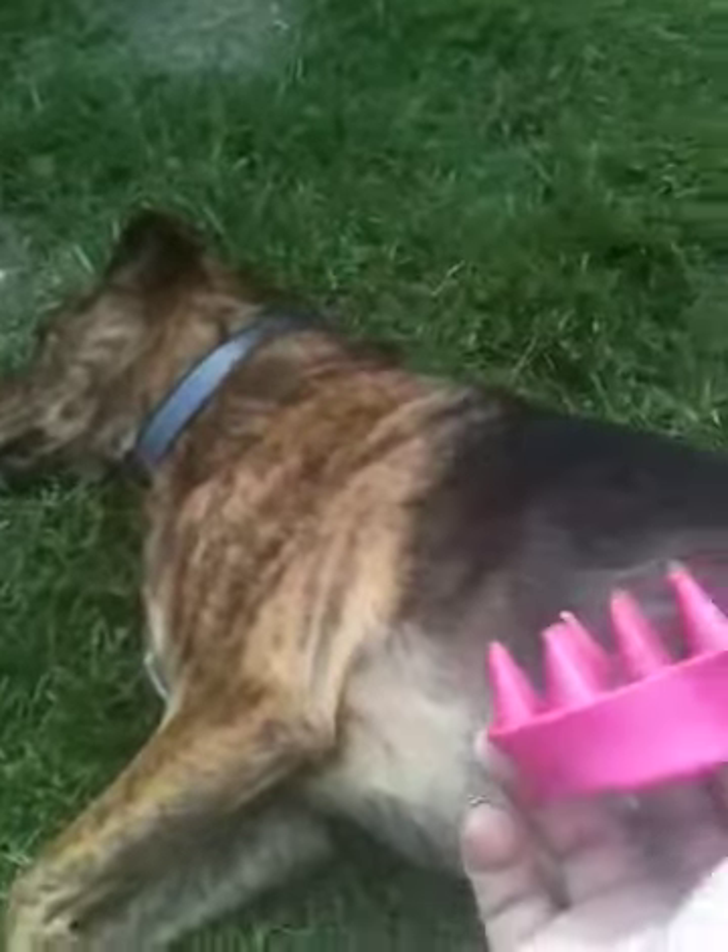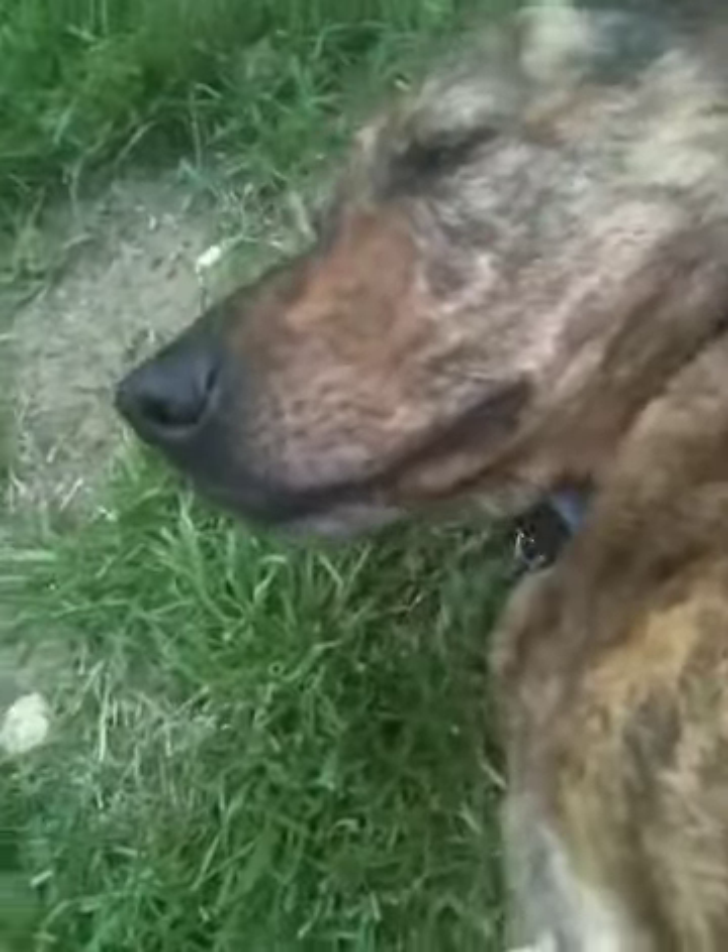You just rub it against him, it pulls out all the undercoat, just like this. And you see he lifted his leg up, he loves it. Look at his face, that is just pure bliss.